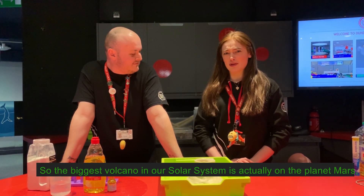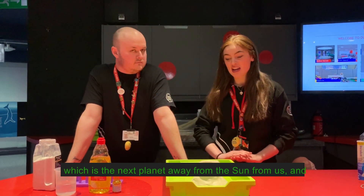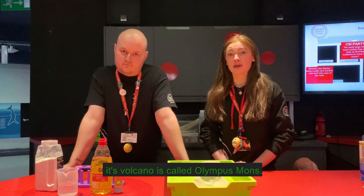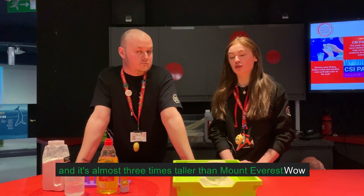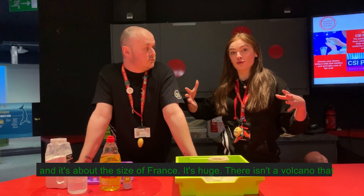The biggest volcano in our solar system is actually on the planet Mars — the next planet away from the sun from us. That volcano is called Olympus Mons, and it's almost three times taller than Mount Everest. And it's about the size of France.